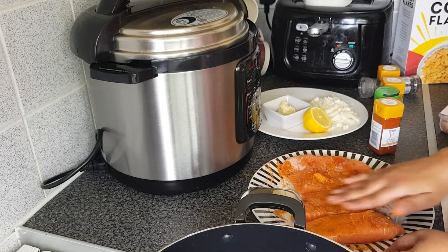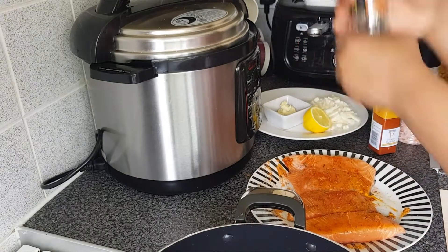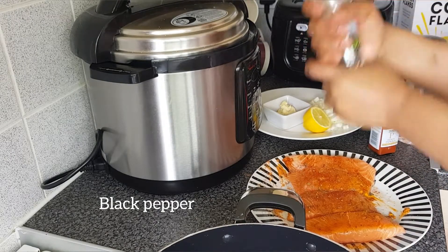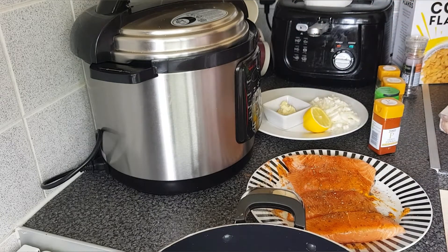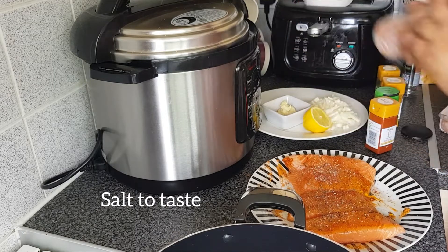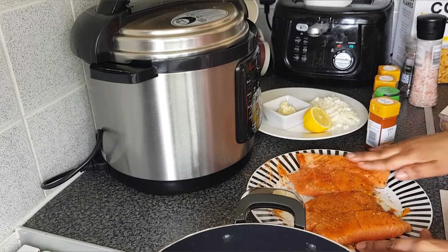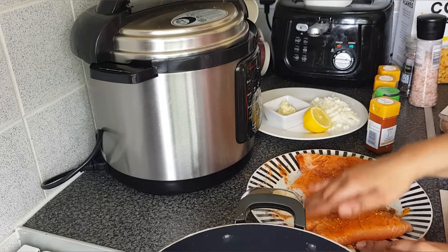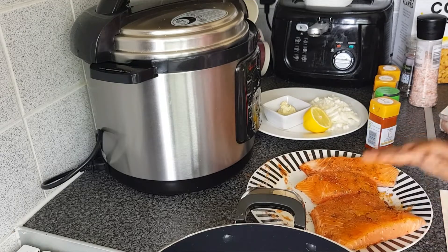I'm giving the salmon a very, very good massage, as you can see, adding some black pepper and salt. I'm going to give my salmon a very good massage, making sure that I spread the spices in all parts of the salmon pieces.